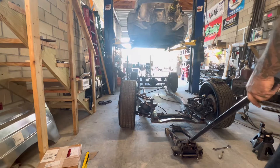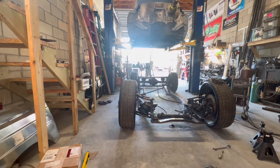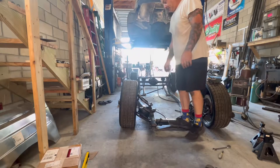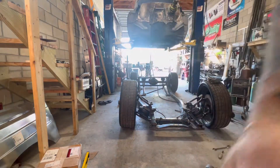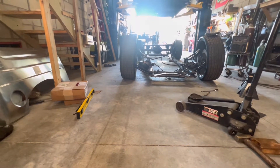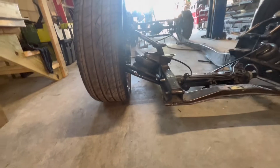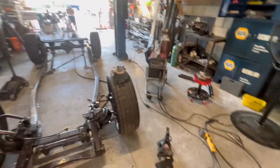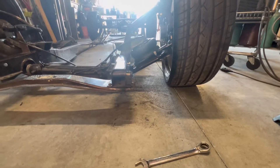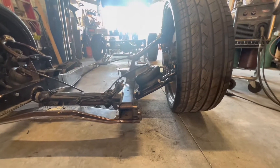There it is — that's money, unbelievable! Hell yeah! You can see our tie rod is parallel to the control arm. Same thing on this side — tie rod's parallel. The only thing I may still need to tweak are the upper control arms, but I think we're okay for right now.